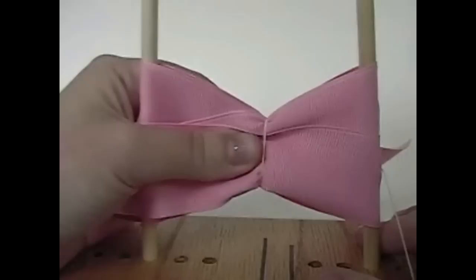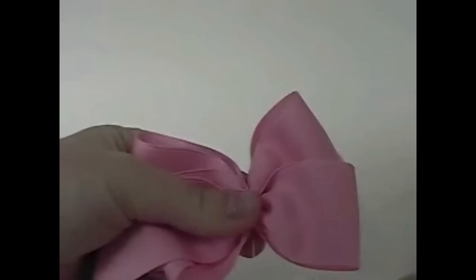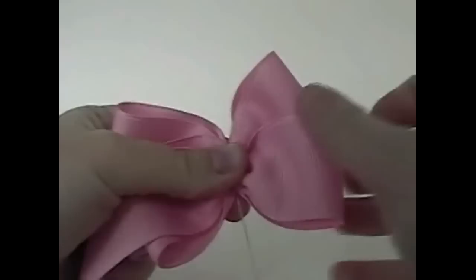So once you've pulled, take it off of the bow maker and give it a good tug just once. Now hold on to that pretty tight with your left hand thumb and fingers at the back, and then spread the loops out with your right hand.